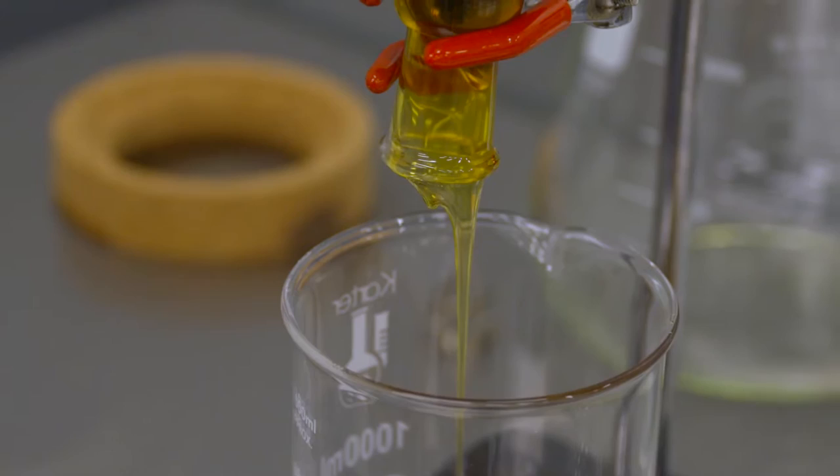We use rotary evaporators as a method of solvent recovery post the winterization process in our refinement methods for producing what are known as absolute oils, that can be used for infusion of basically any different type of medical cannabis product.